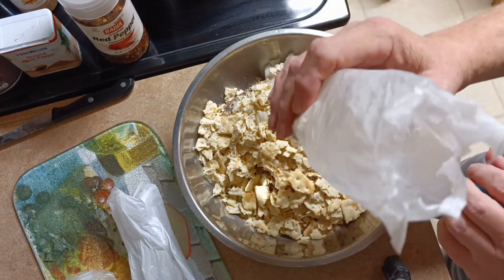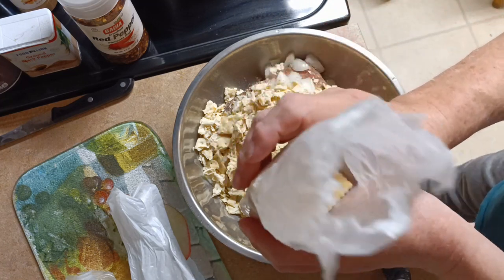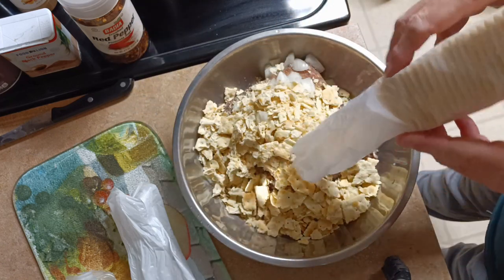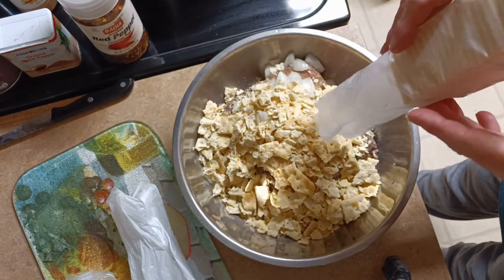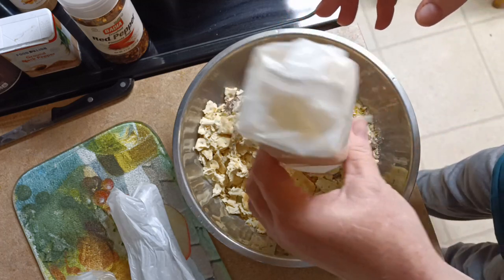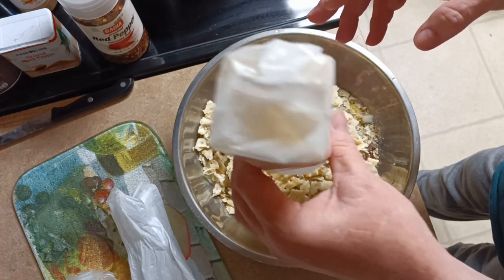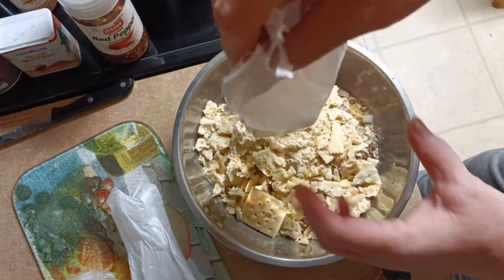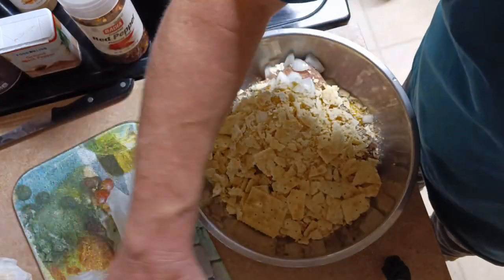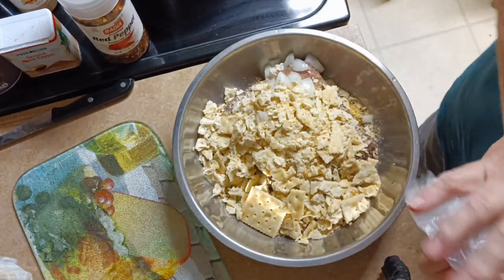I can see the crackers aren't fully crumbled so I'm getting these little crumbs out and holding my other crackers in. Oops, one fell out — but that's enough crackers.